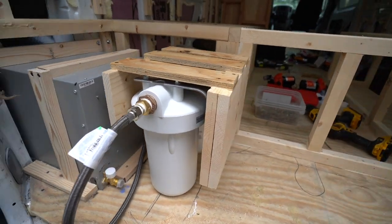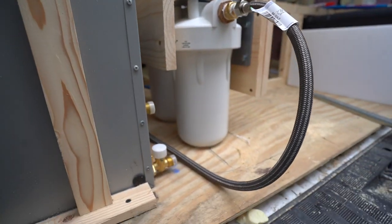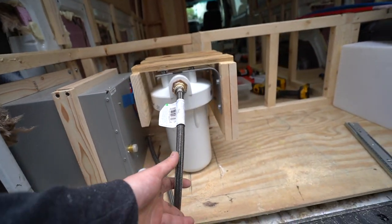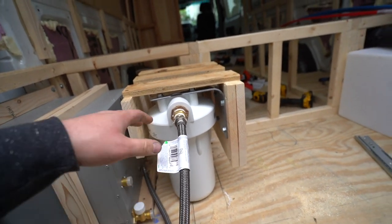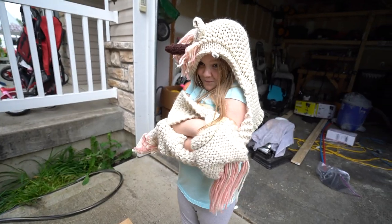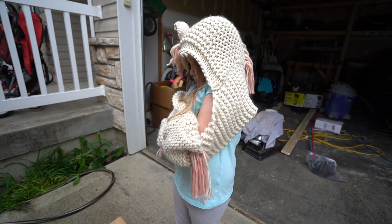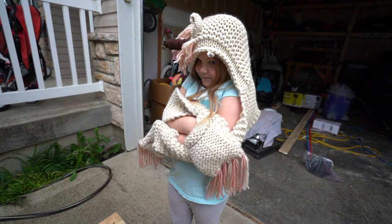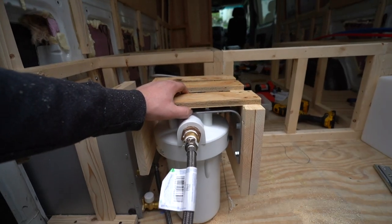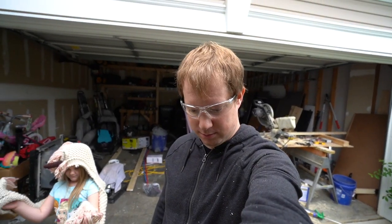We are working on a filtration system. I made a little box for these filters here. I've got this flex line on it. And eventually, next time you see this — it's freezing. Hello there. Nice little outfit, buddy. Thank you. You want to help? How about you do the rest? No. Eventually this will be on a slide — just have to figure that out.